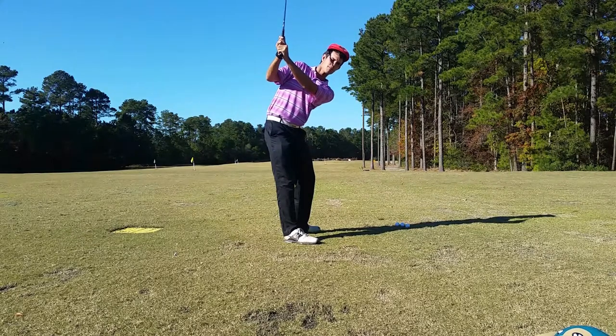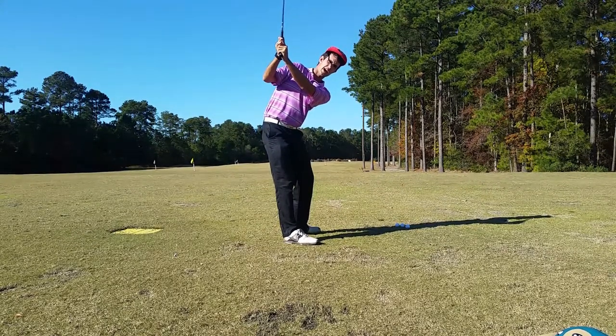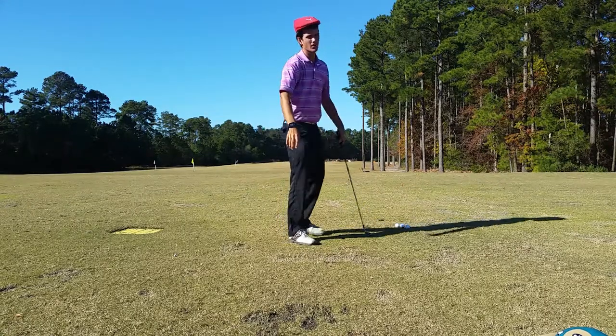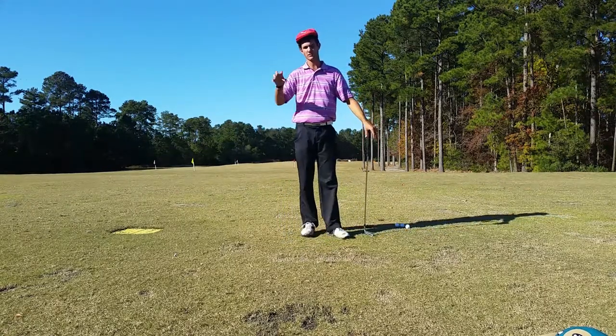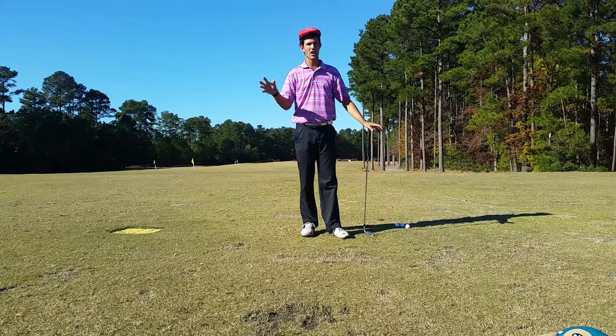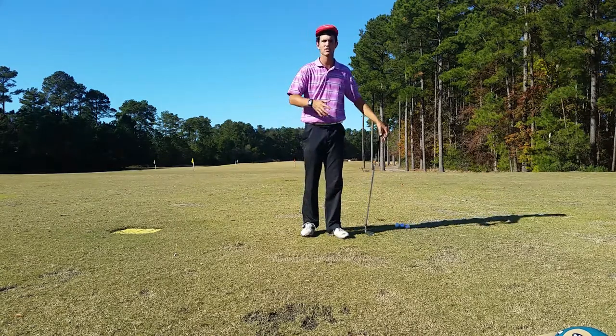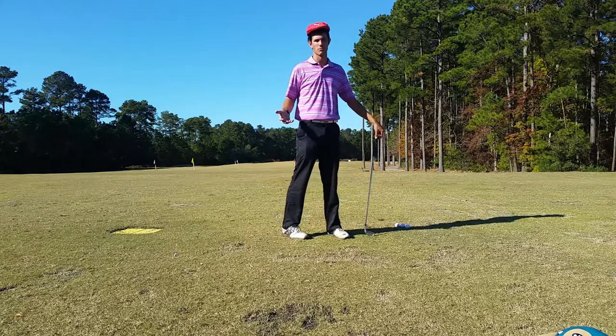Why is this a problem? Well, in my downswing I have to unwind this club to get it on plane and then strike the golf ball. What you experience is a loss of efficiency and also a lot of irregular strikes — fat shots, thin shots — not really sure what's going to happen with the golf ball.